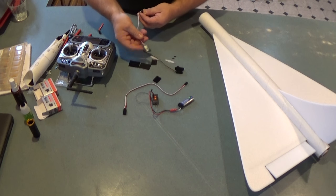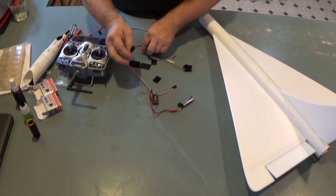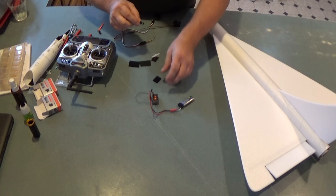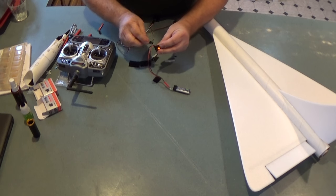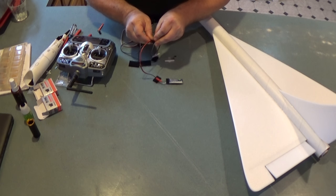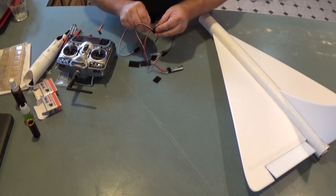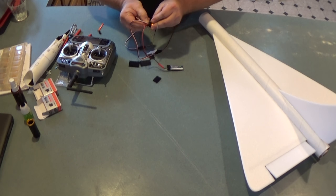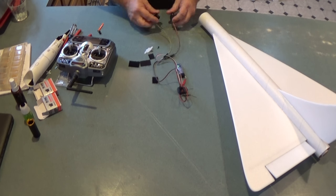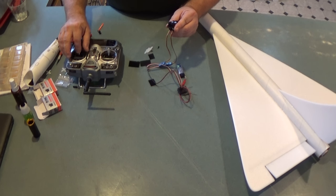I'm going to take the servos and plug in an extension into each one. These servo wires have a black wire, so you just need to make sure the polarity is the same — the plugs only go in one way. Then I'm going to take my two servos and plug one into the elevator channel and the other into aileron. I'll do a quick check — moving the elevator and aileron sticks to confirm the servos are moving.